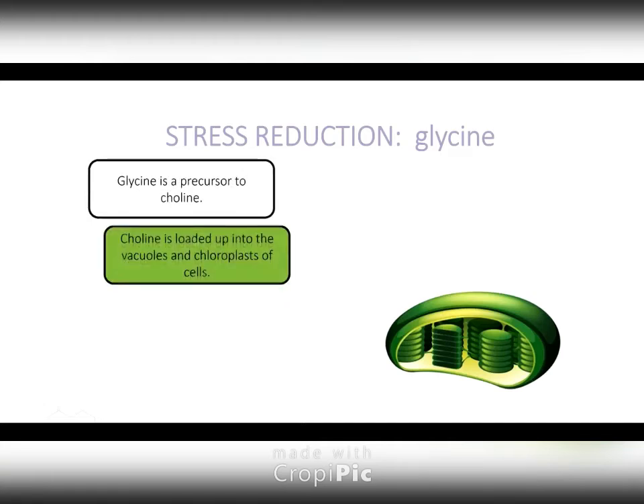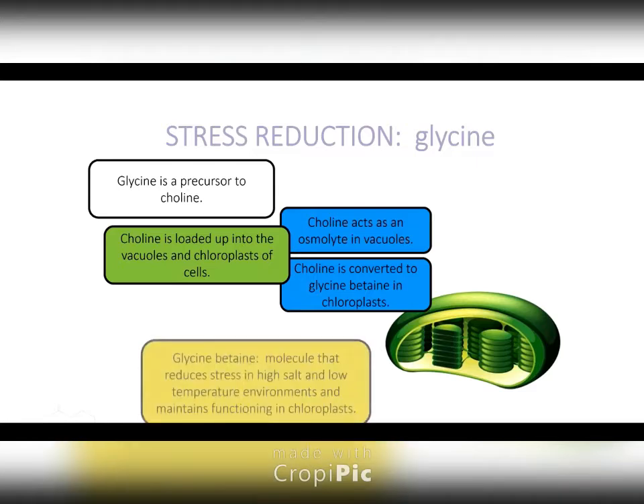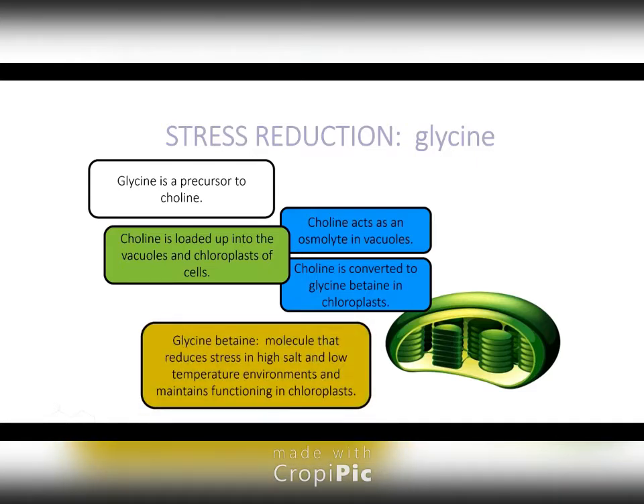Glycine is another one. It turns into choline. Choline is another osmolyte, loaded up in the vacuoles as well as the chloroplasts. Choline is also converted to glycine betaine. Your takeaway message here is that glycine will also load up into the vacuoles and metabolites, and it will also load up into chloroplasts, which will prolong the life of your chloroplasts.